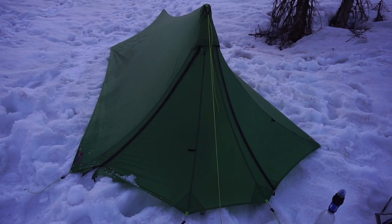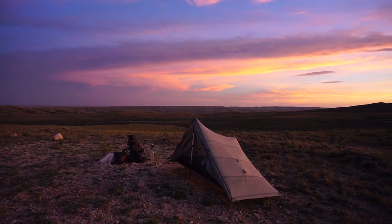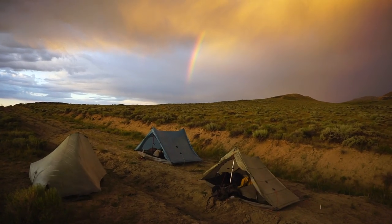The tarp ended up being overkill for New Mexico — it really wasn't necessary for those conditions — but it was totally perfect for Colorado. I was initially a little worried about pitching it on snow, but that never ended up being a problem. I did not use this shelter for the whole trail; halfway through I switched to my old Z-Packs Solplex because I wanted more bug protection, especially in the Wind River Range, and that was a good call. I also saved about half a pound, and the weather was generally much friendlier in the second half of the trail.